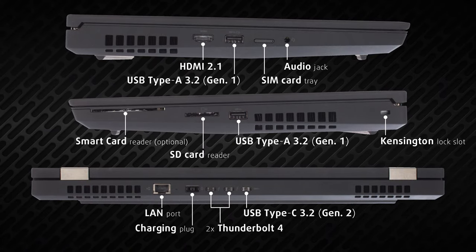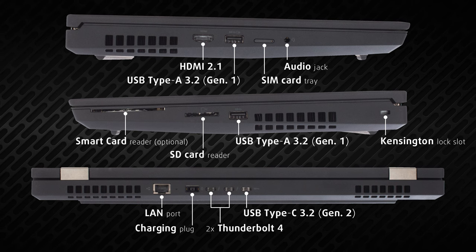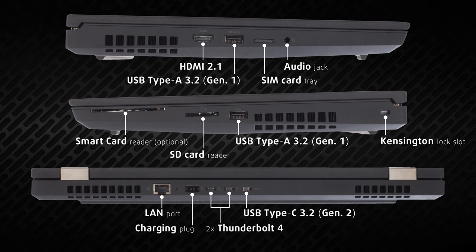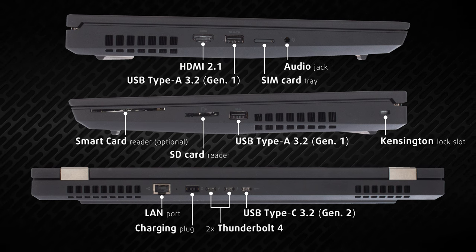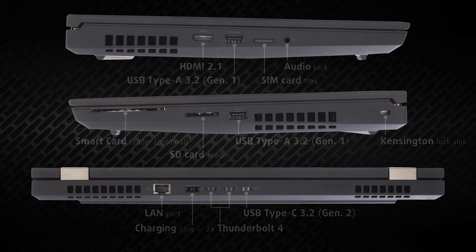There is a ton of I/O coverage, including two full-sized USB ports, one Type-C port, and two Thunderbolt 4 ports. There's also an HDMI 2.1, which means the T15G Generation 2 supports 8K monitors, plus a LAN port, SD card reader, and an audio jack.